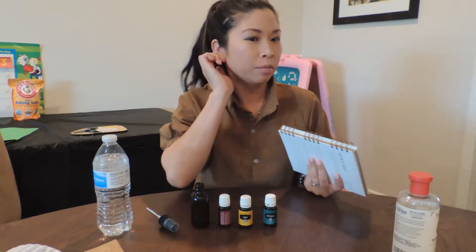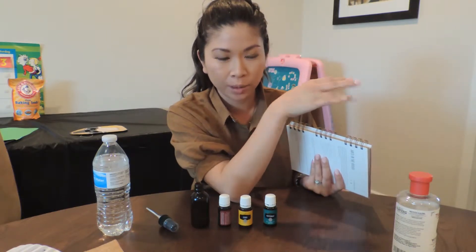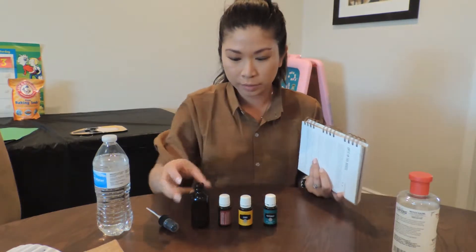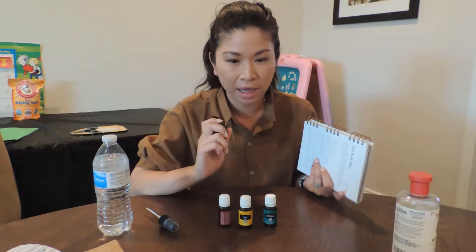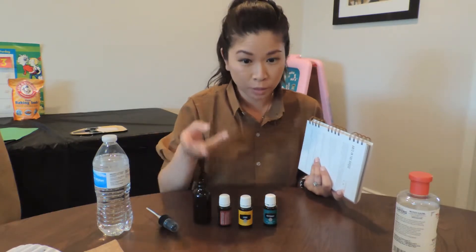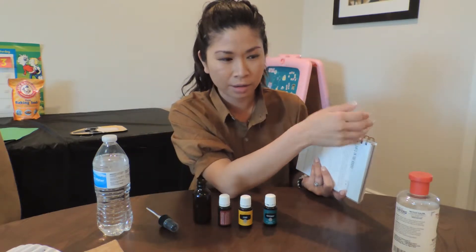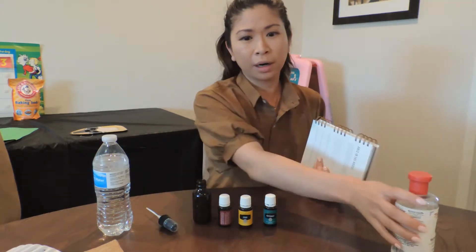My husband just found some ants along our sliding door window, so of course I'm going to hop on here and find out a non-toxic way to get rid of the ants in our house, because we have two little ones. I'm not about to have anything placed in our house that's not good for our health.